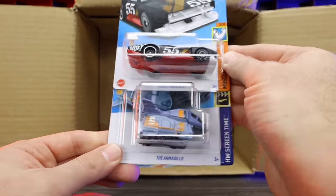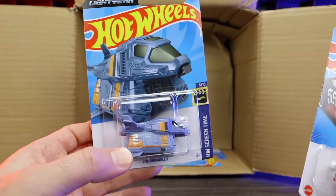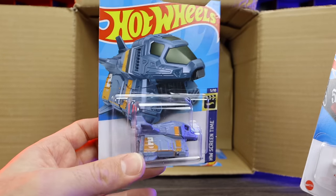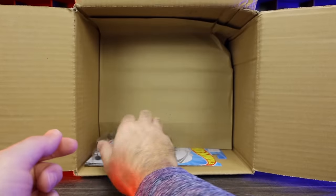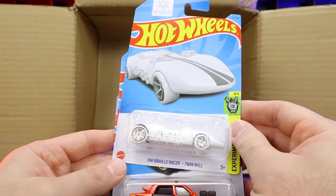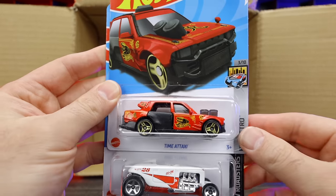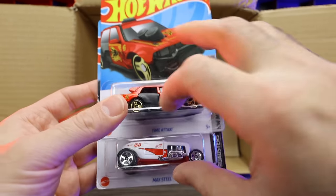We've got the Count Muscula and the Armadillo — I don't really like the Armadillo. I know it's from Buzz Lightyear, but it's kind of ugly, kind of not my thing. We got another HW Braille Twin Mill — so we've got two of those. And we've got the Time A Taxi and another Max Steel.